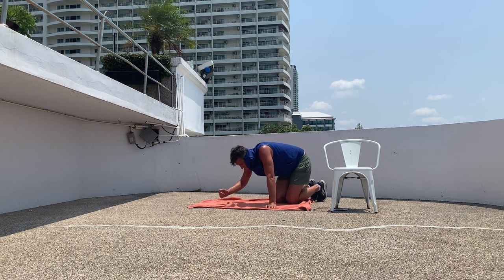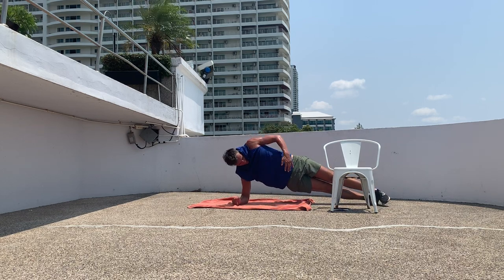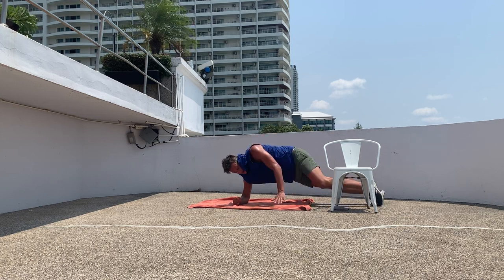Four more exercises to go, starting with the side plank. Here we go — knee up, hip up, keep the core engaged. Switch quickly.